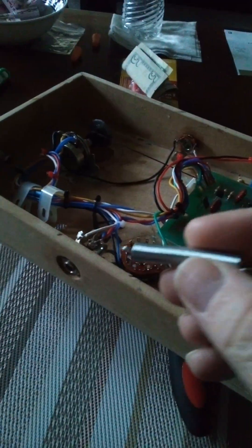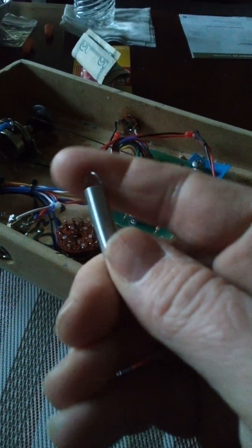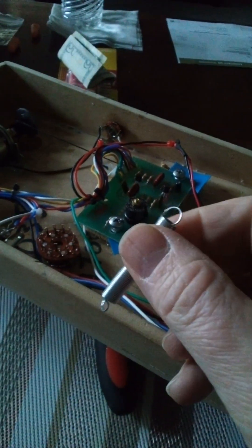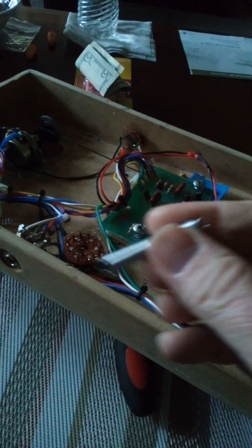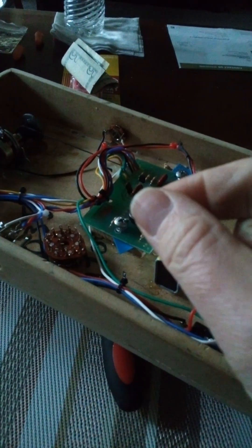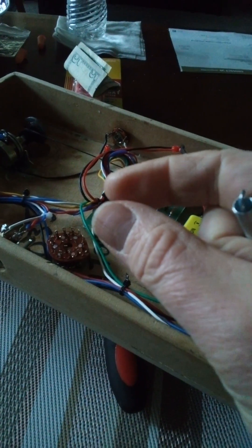Anyway, there it is — I made a long thing out of a short thing. After all this, I'm excited, but I'm not going to deal with it right now. I'm going to take my time, string it back up, put the right tension on it, and I have to put a little turnbuckle on the string — some way of tightening the tension.